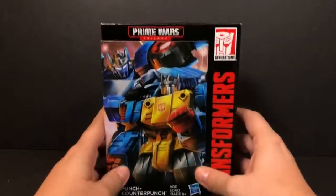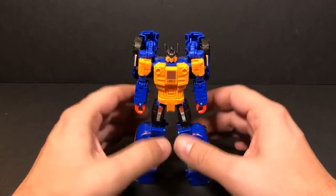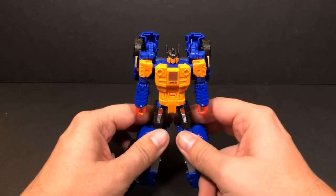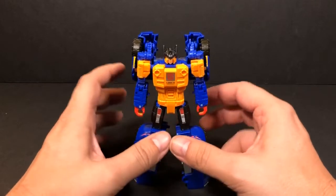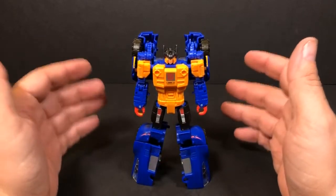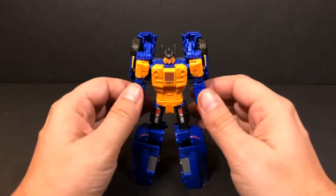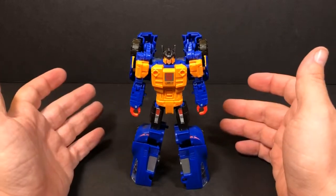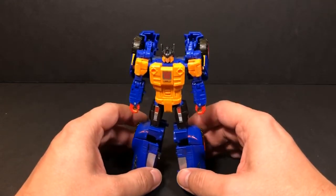All right, let's get this guy open so we can check him out. Here we have Punch in his robot mode — this is the Autobot version. Punch being Autobot, Counter-Punch being Decepticon. This is the mode he comes in inside the box. I wish they would make all the figures like this — he has every form of articulation you absolutely need or would want, and both modes look great. This is what we've been waiting for — these types of figures, this quality.